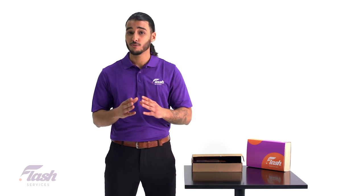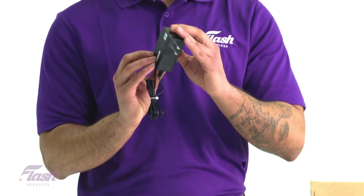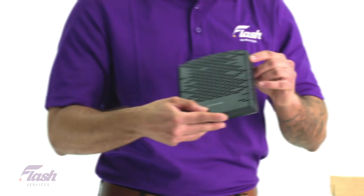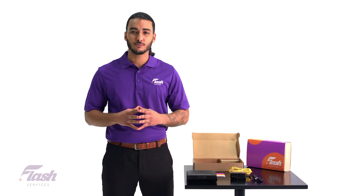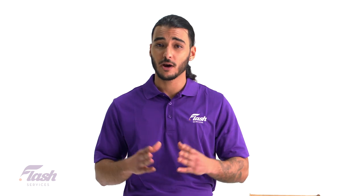Upon opening the box you may find a quick installation guide, an ethernet cable, a power adapter, and the cable modem. Take the time to ensure you have everything we just talked about. Once you do, we are ready for the setup process.